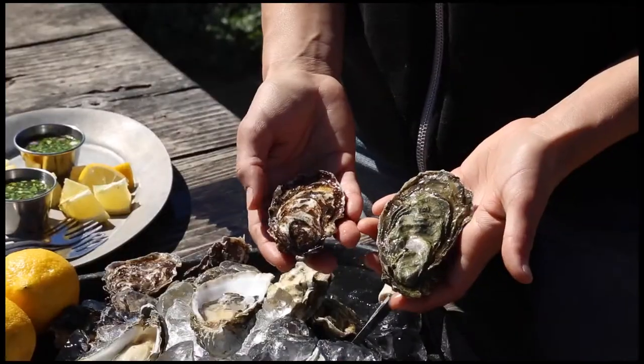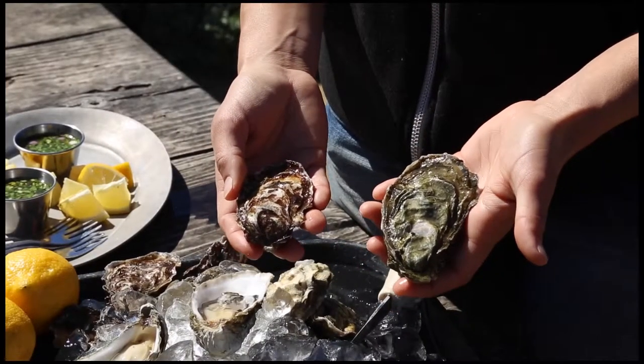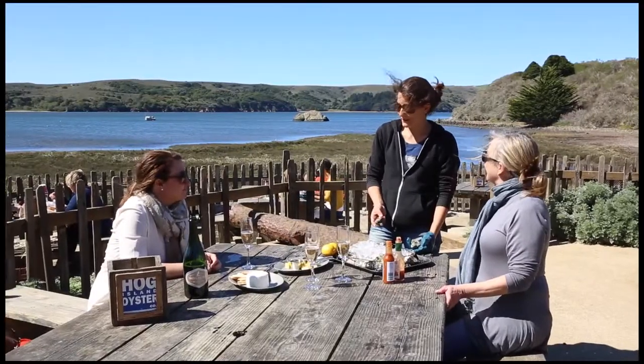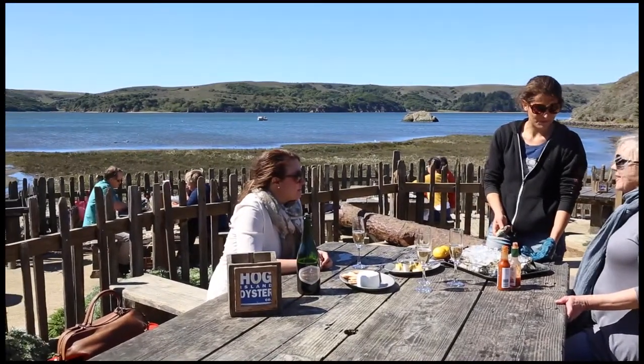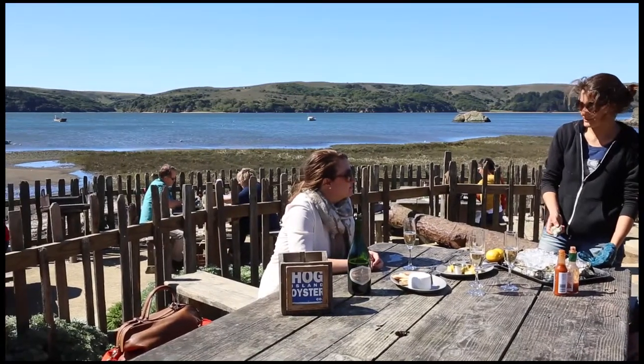I have two different sizes. I have smalls and extra smalls. The extra smalls are probably about 18 months old, whereas the smalls are a year older than that, so between two and three years.